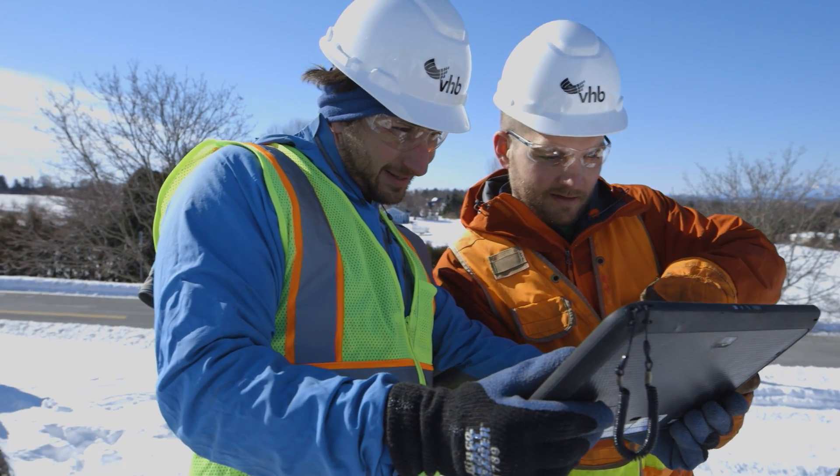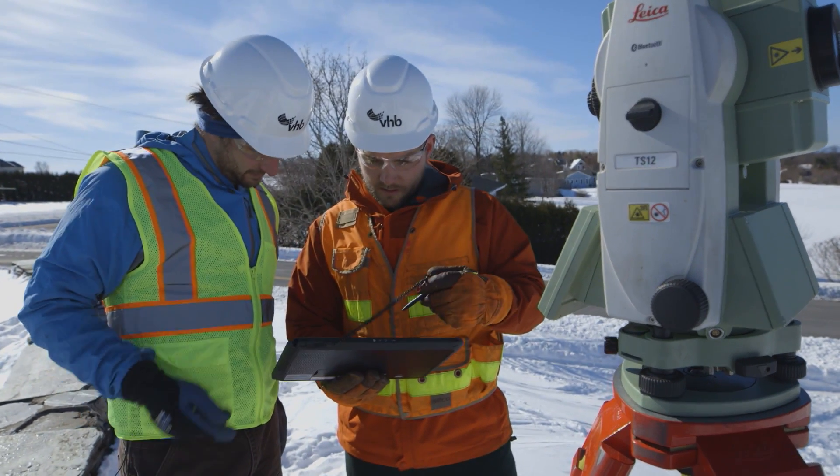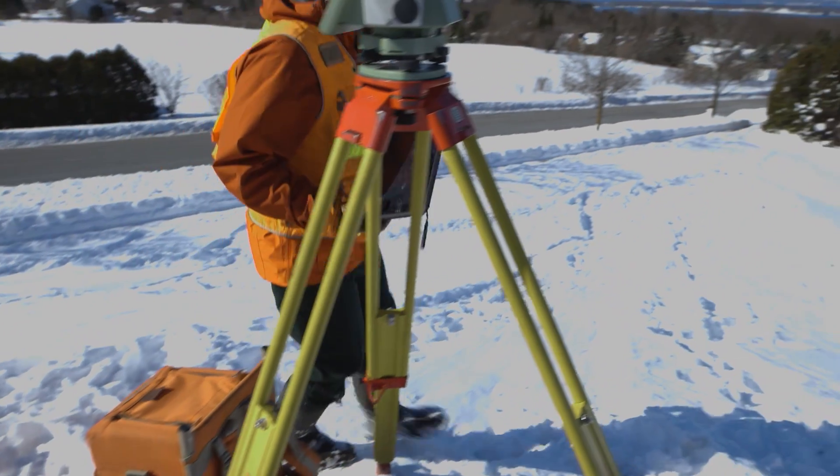One of the big things for us working outside surveying is: can you wipe off the whole screen and not have it do things? If it gets wet, can you just use your sleeve and wipe it off? It's a small thing whether or not that works, but really in the field that makes a huge difference.